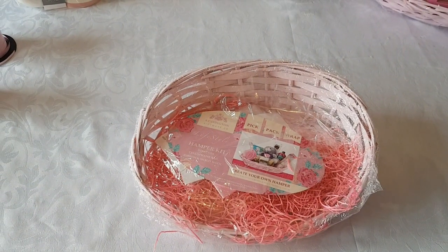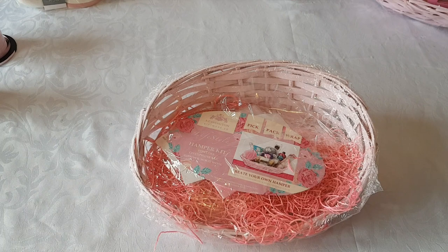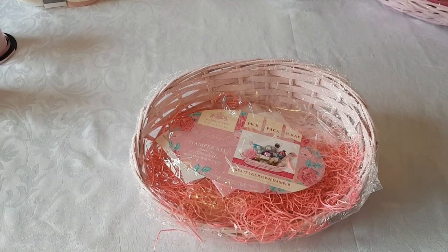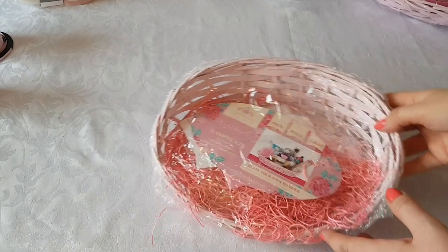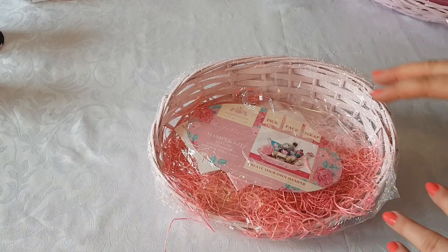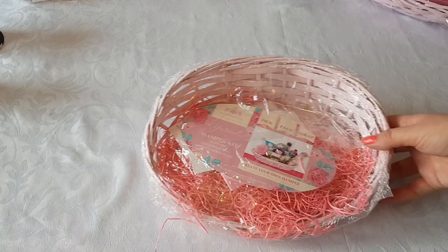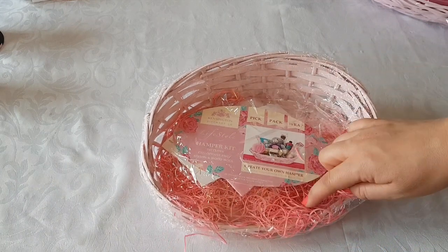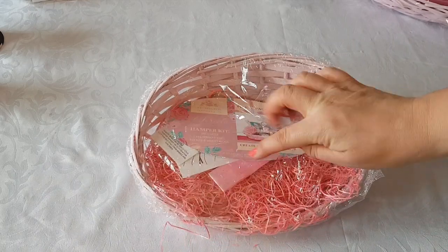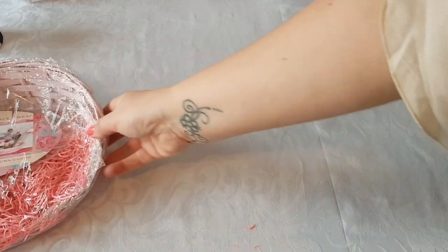So first of all I'm going to show you the hamper that I'm going to use. This hamper came from The Range. Poundland often sell hampers, so keep your eye out - they do sell them just for a pound. This is a really nice pink one with a raised part at the back, which makes it a little bit easier when you're stacking things up. You also get the filling, the cello wrap and a pull bow in the pack. It's really pretty and cute.